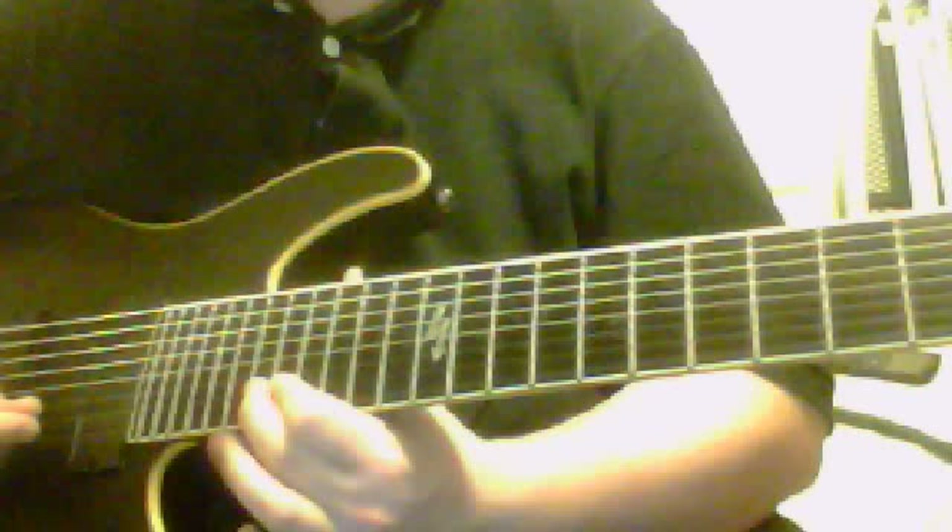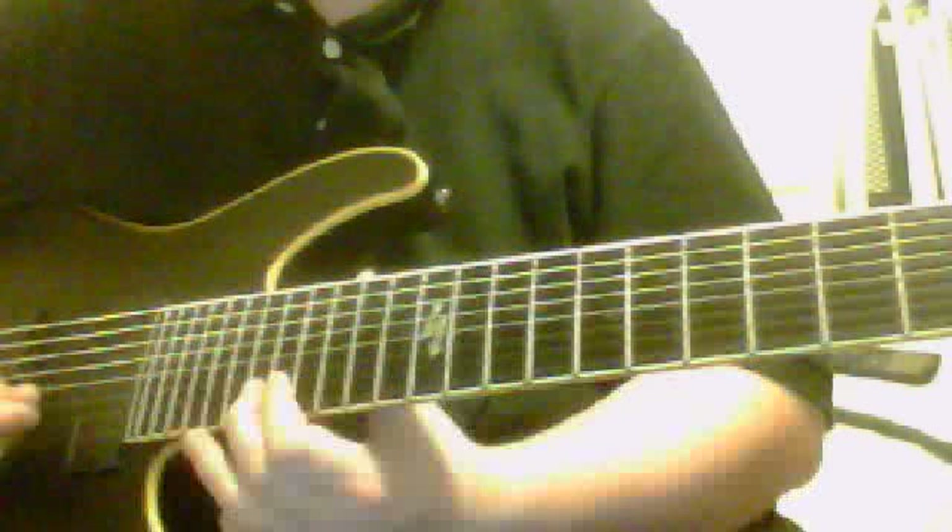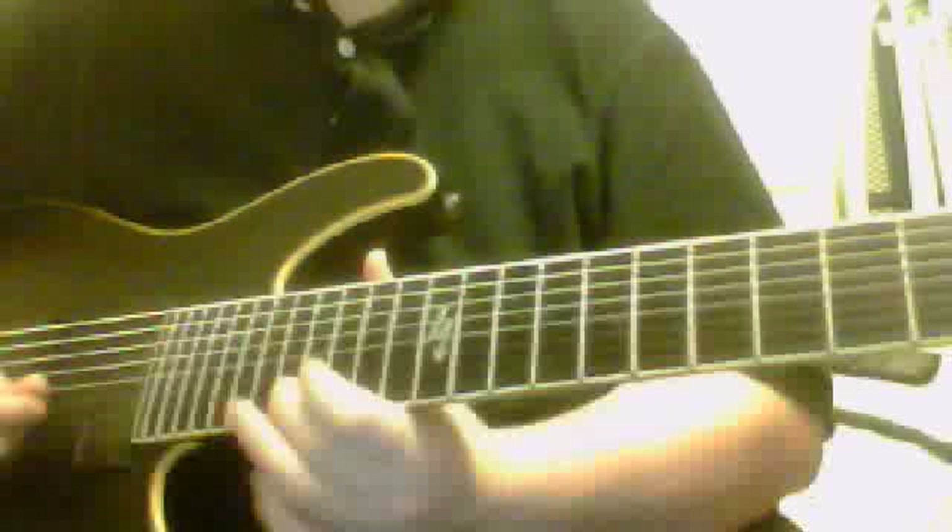Then the very last lick is: 17 slide into 18, 17, 15, 17 on the A, go into 18 — hammer on 18, or play 18 on the G or the high B — then 17 slide down the B. 15 on the B, 16 on the B. Alright.